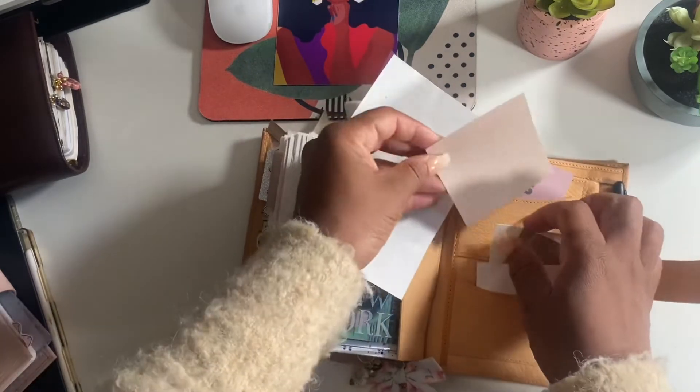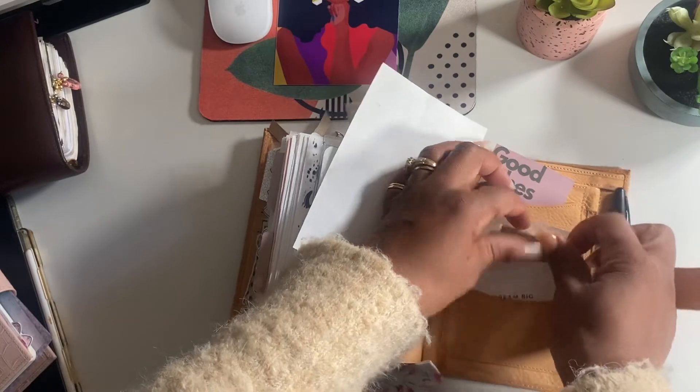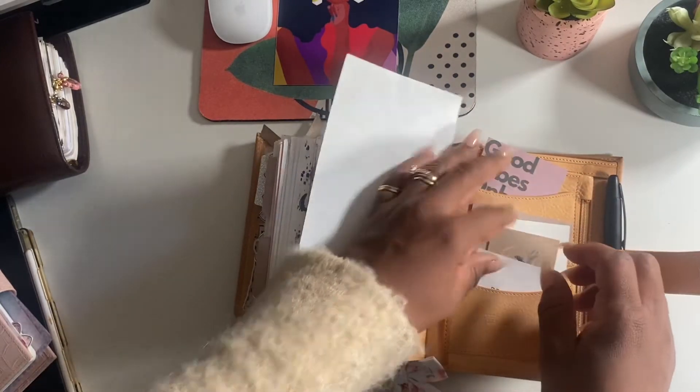Some sticky notes from Cloth and Paper, and this is a card I received with my purchase from Faded Chronicle.